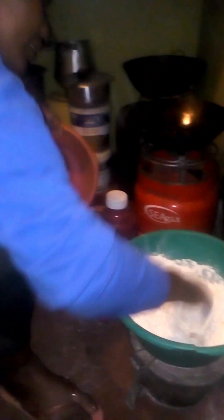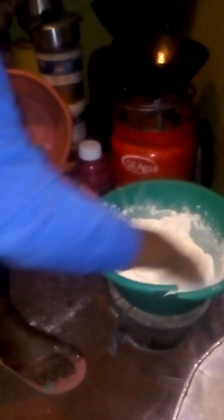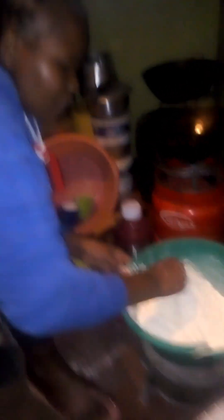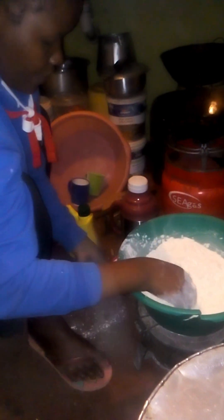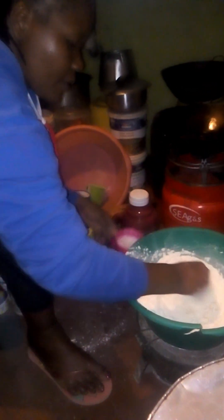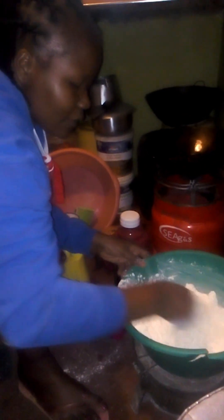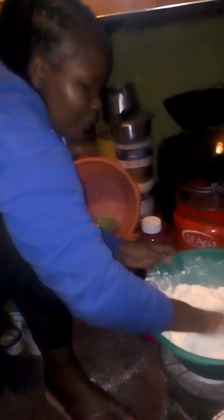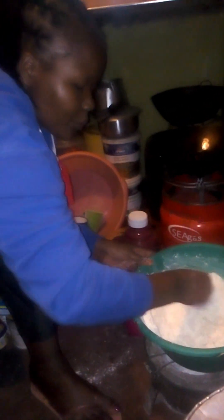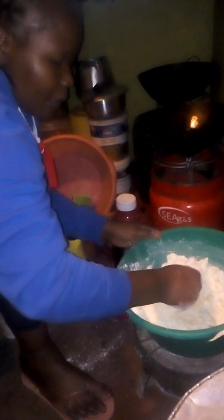I have my solid dry stuff, so I mix a bit to ensure everything becomes one — so that no part of the flour is without the added ingredients. It has to be mixed properly. Then I can place my milk. Milk is there as a liquid to help everything come together nicely into a dough. If you don't have milk, you can use water.